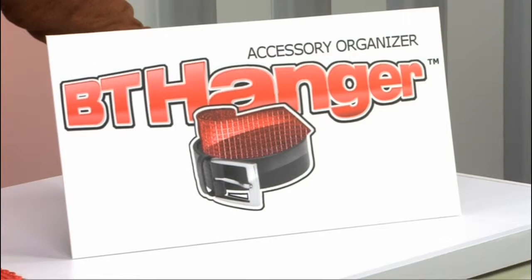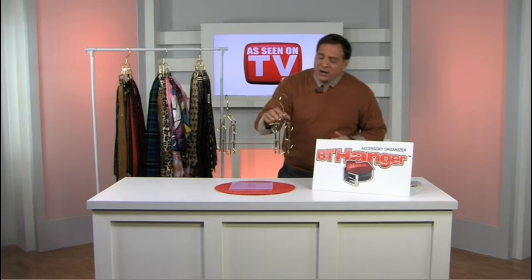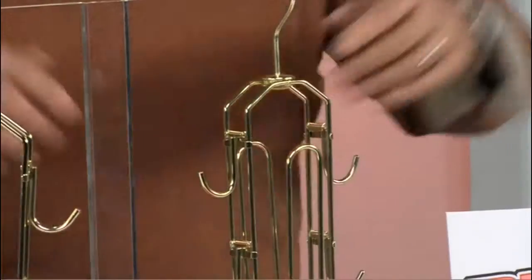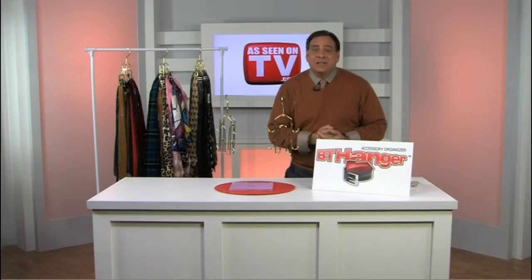Hi, I'm Luke Caputo and I'm here to tell you about the BT Hanger, the best belt and tie hanger in the world. It's completely patented, they're handmade, and it has a beautiful brass finish, all made of steel. You can hang up to 50 ties on this, you can put 8 belts on this, and it mounts in any closet without any tools required. Here to tell us more about it is Chris Peterson, the inventor.